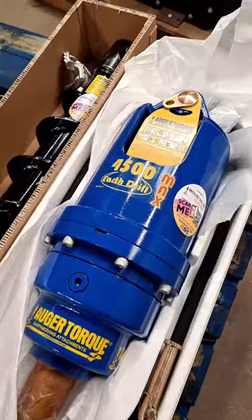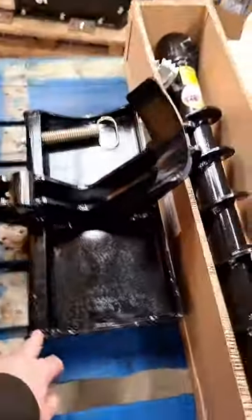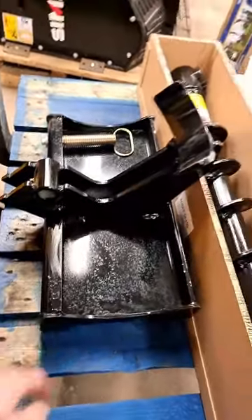That's an Auger Torque 4500 Max drive unit, a 150 mil S4 tungsten auger, there's a pilot in there somewhere — there it is — and a cradle hitch frame for an Avant Mini Loader.